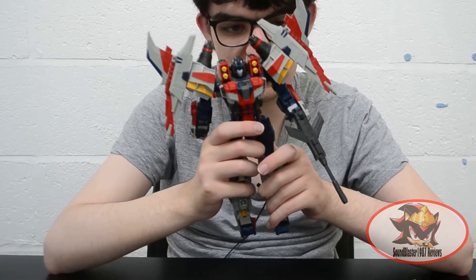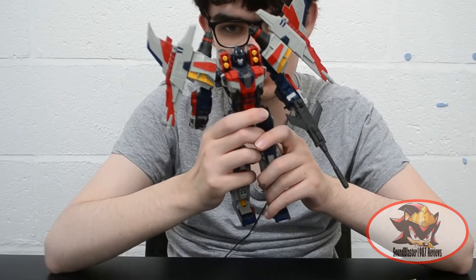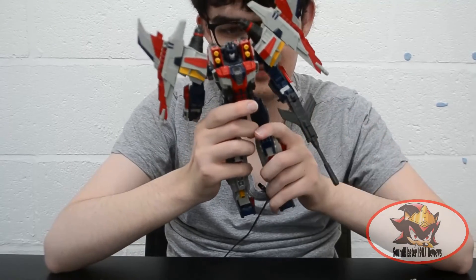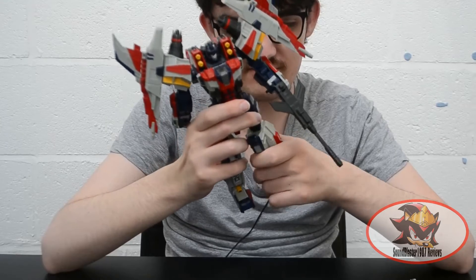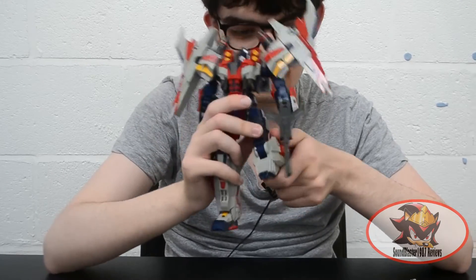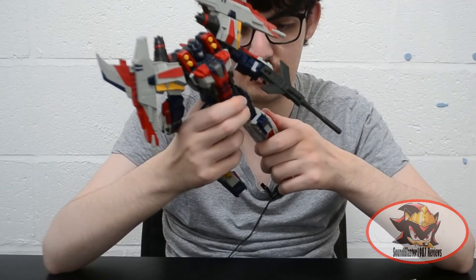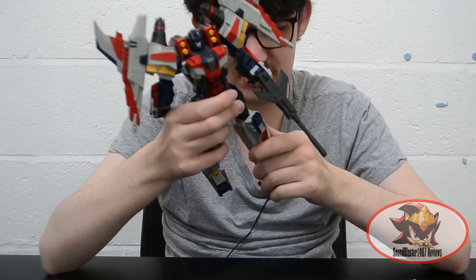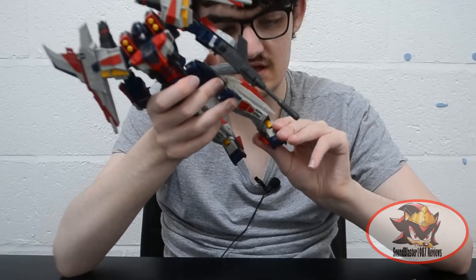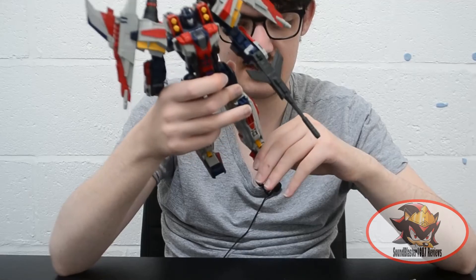Much like the rotors on the Armada Cyclones mold which, as TJ Omega said in his Armada Cyclones review, summons a load of looks in the area when you move them. There's also a ratcheted thigh swivel, a very deep knee bend because of the spring-loaded calf panels getting out of the way, a spring-loaded swivel above the knee for transformation, and an ankle tilt and ratchet up and down for transformation.